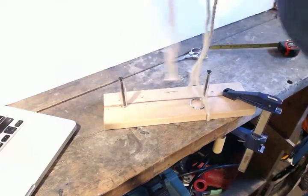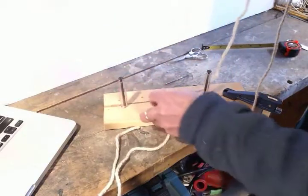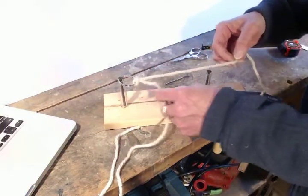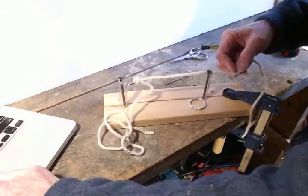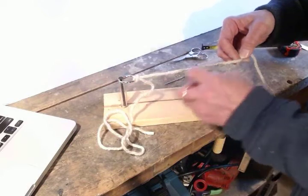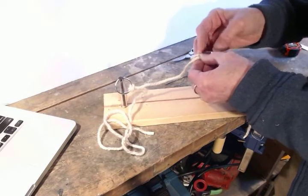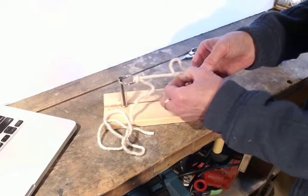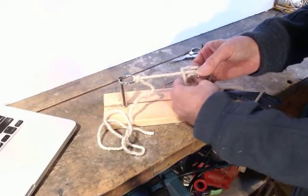Now I'm going to find out which one of these is the longer of the two — that's this one. I'm going to tie my second knot with that. Notice the working tail is coming off this side on that ring, so I want it to come off the other side of this ring. I'll go through the ring, back over the top, and snug that up good and tight, and pinch it so it doesn't slip while I tie the knot.